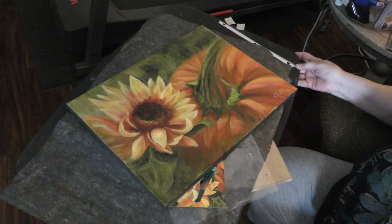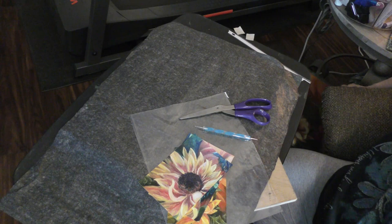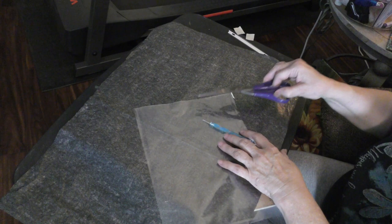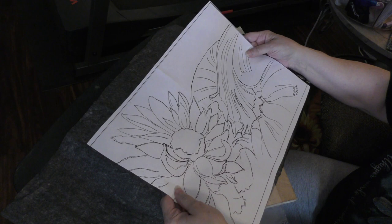This is Jenny. I thought I would take a minute to show you one of my packets and show you how to get your pattern onto your canvas. This one is called 'Fall Favorites,' coming soon. In the packet you'll get photographs, a full set of instructions, and a pattern. The pattern looks like this — it's a full-size pattern that you can trace onto your canvas.